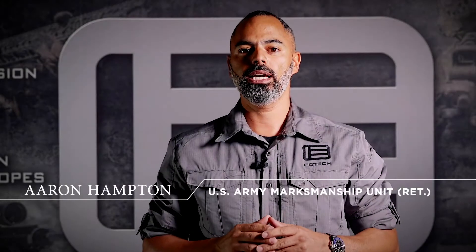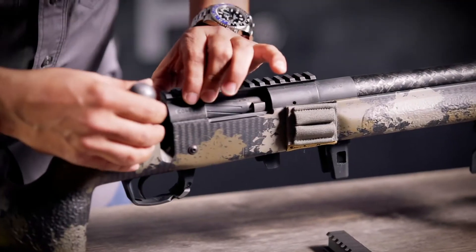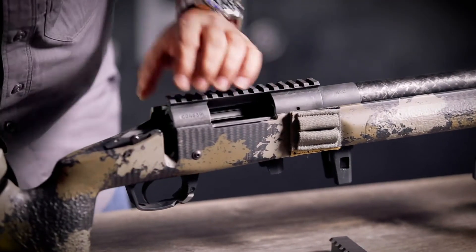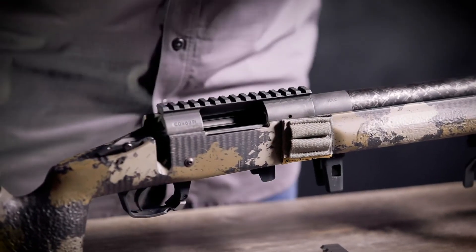Hello, I'm Aaron Hampton with EOTech, and now that you've bought your new Voodoo scope, we're going to go over ring and mount selection. First thing we want to do when we get ready to mount, just for safety's sake, I'm going to go ahead and pull the bolt and visually and physically check the chamber, make sure that it's clear.